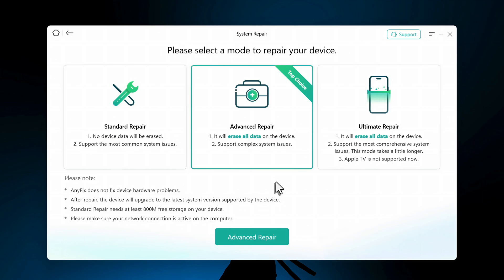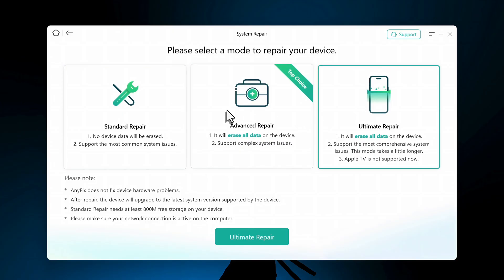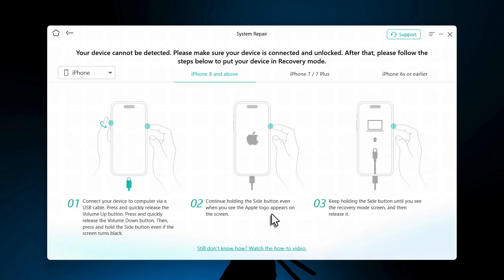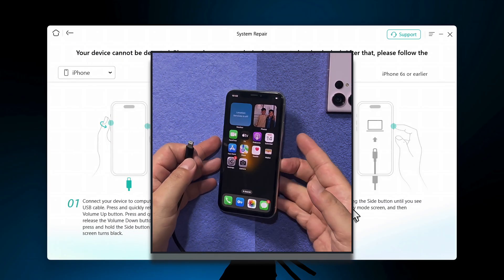Click on Start Now and you'll have three options. The first option is Standard Repair, which will not erase your iPhone data. The second and last options will erase your data, so I'm going with Standard Repair. Click on Standard Repair, and next you need to get your phone into recovery mode — this software gives instructions for all iPhone models.